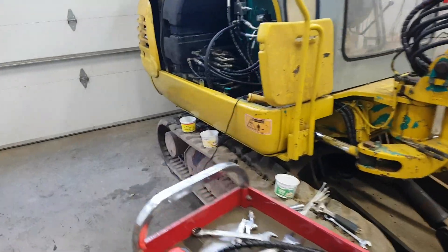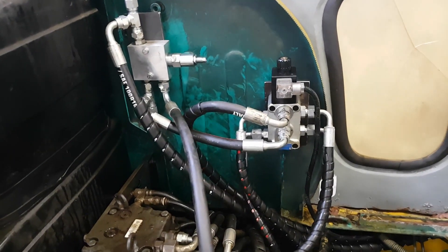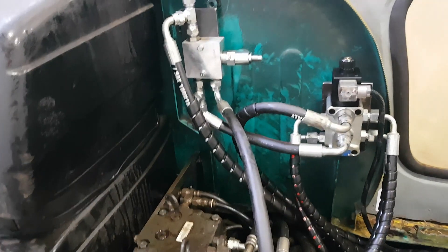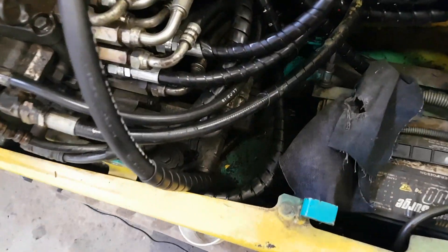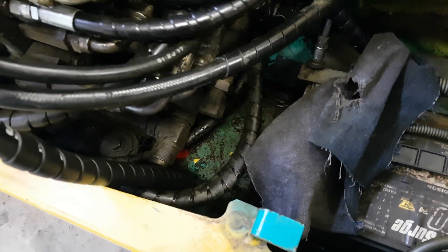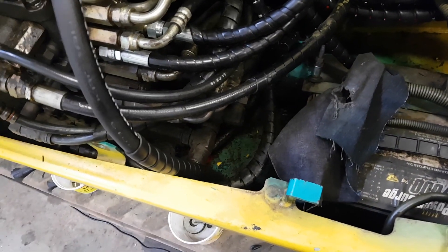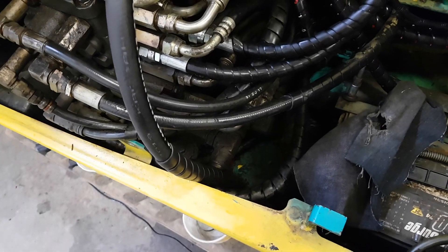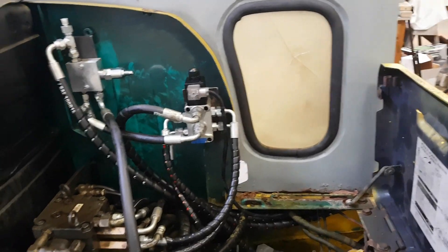Got a couple more hours in after work - made a little more progress and a little more mess. Remembered I need a PRV on the thumb circuit so I don't break anything. That involved getting more hoses and figuring out a return line to the tank. Found a plug way down there on the return line, but tapping into it means draining the whole tank - probably needs to be a two-man job.